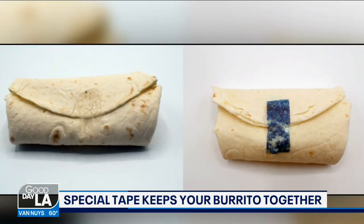Engineering students at Johns Hopkins University have the answer. This all-girl team — let's give a shout out — invented what they call the 'tasty tape.' It is an edible tape designed to keep food like burritos wrapped up so people can enjoy them fully.